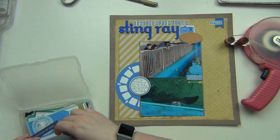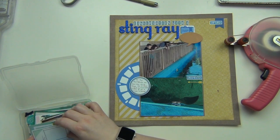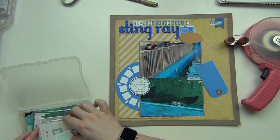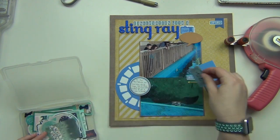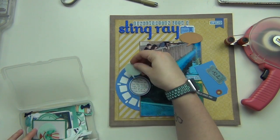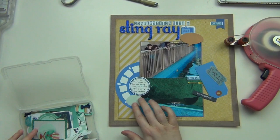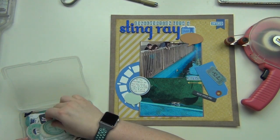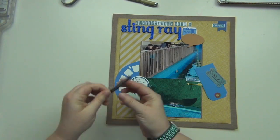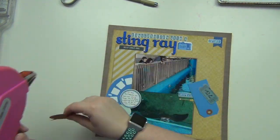I'm going through my own die cuts to see what else I can add. I find a couple of speech bubbles, which are perfect since I'm talking about having a conversation — a yellow one and a blue one. Then I find a blue tag, a little blue ticket, and another word tile that says 'hello lovely one.' That's all I'm going to use for die cuts — I just needed to fill in a couple of small spaces and add a little bit more.